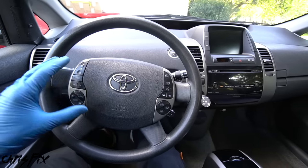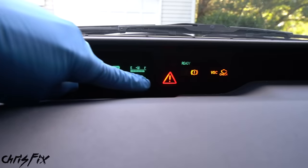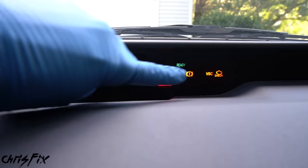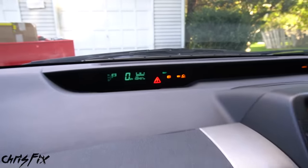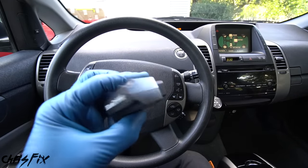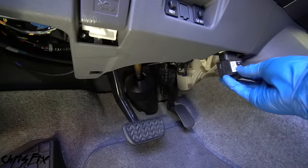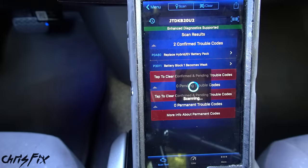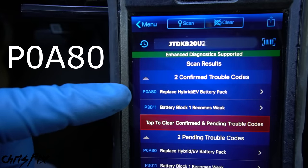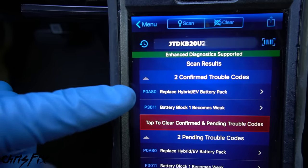It's worth four grand and it's in great shape — newer tires, the body's in good shape, the paint shines, and check out this interior. This is a 2007 with 168,000 miles and the interior is spotless. You could tell the previous owner took real good care of this car, which is what you want to see when buying a used car. So how did I get it for $1,500 instead of $4,000? Let me show you by starting the engine — and that triangle right there is something no Prius owner wants to see.